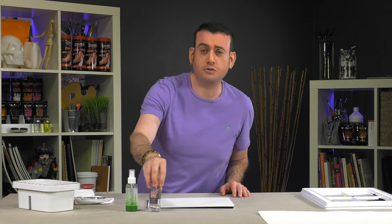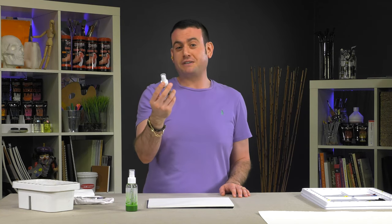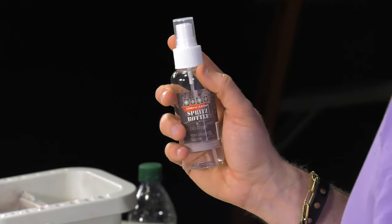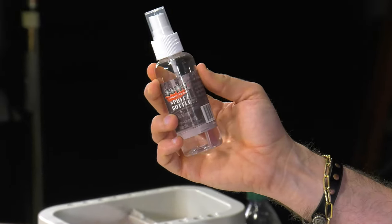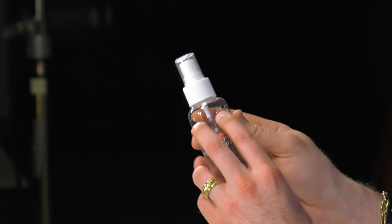SoHo's Urban Artist acrylic spritz bottle is probably the most versatile tool any watercolor artist or mixed media artist can have. One of the nice things about this is the non-clogging nozzle and the even fine mist spray it puts out. It has a variety of uses. It's a four ounce or 100 milliliter bottle made out of a durable PET plastic. I'll show you a couple of things you can do with a spritz bottle.